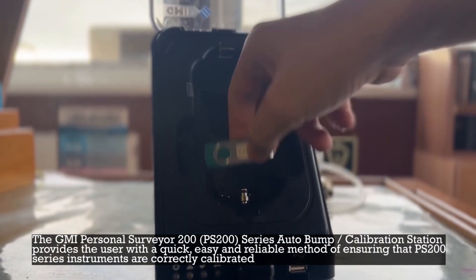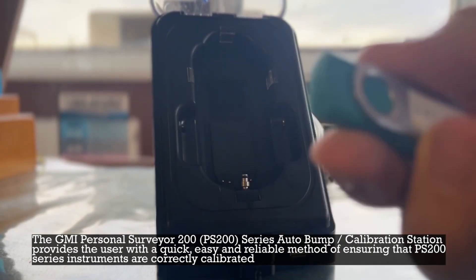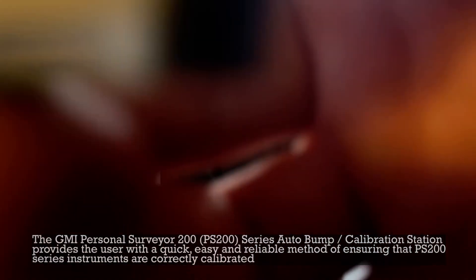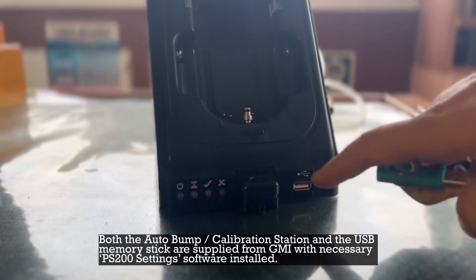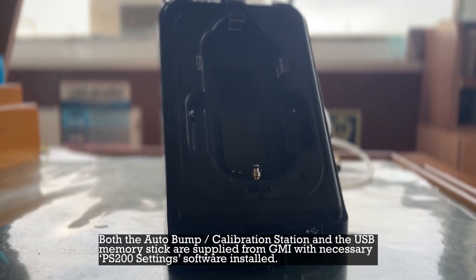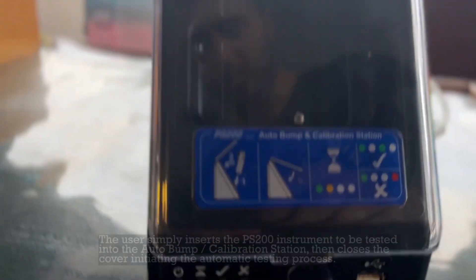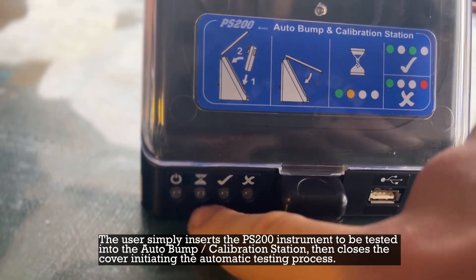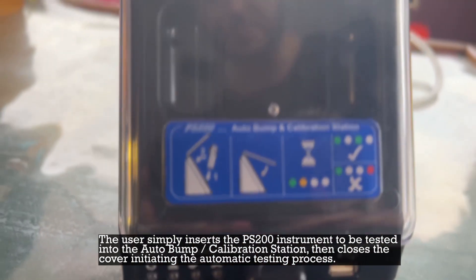The GMI Personal Surveyor 200 Series Auto Bump Calibration Station provides the user with a quick, easy, and reliable method of ensuring that PS200 series instruments are correctly calibrated. Both the auto bump calibration station and the USB memory stick are supplied from GMI with the necessary PS200 settings software installed. The user simply inserts the PS200 instrument to be tested into the auto bump calibration station, then closes the cover, initiating the automatic testing process.